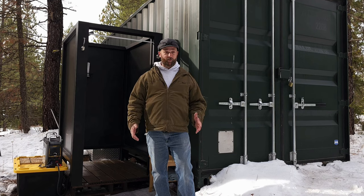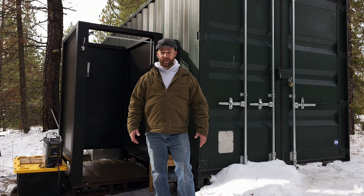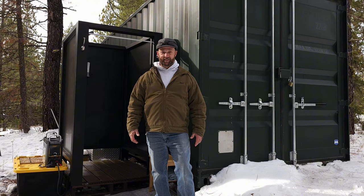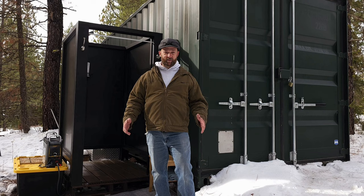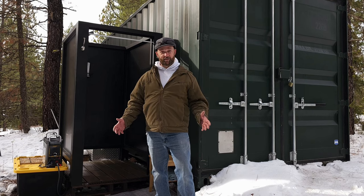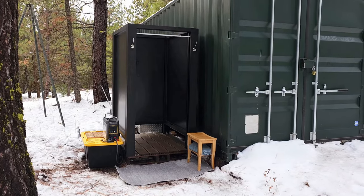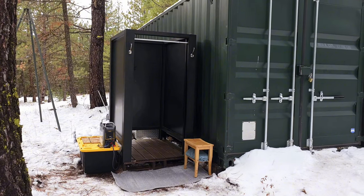I wanted to show you our shower before we get completely snowed in up here. The snow started flying last week and it's getting deeper by the day. Before we button up the cabin for winter, I want to show you our shower setup out here in the woods. I like to live simple but also comfortable, and this is the easiest solution I've found for a good hot shower with running water off-grid. This is the outdoor shower that I built.